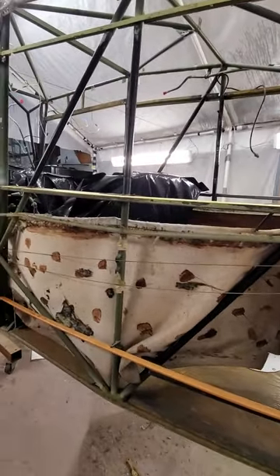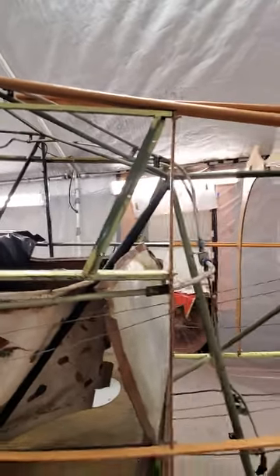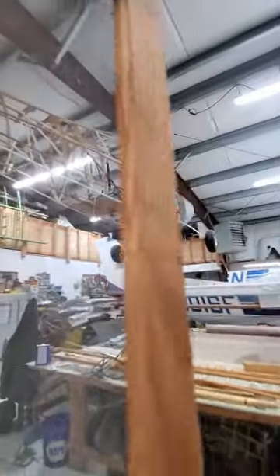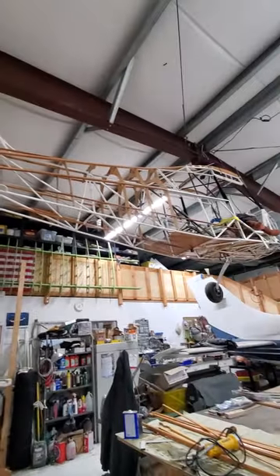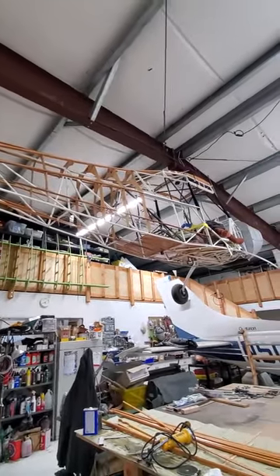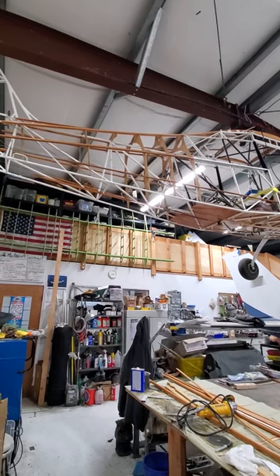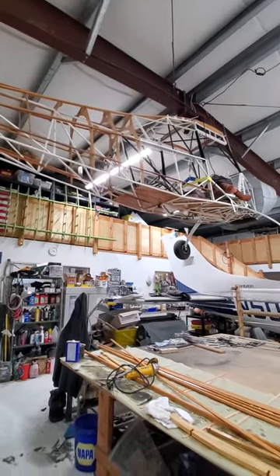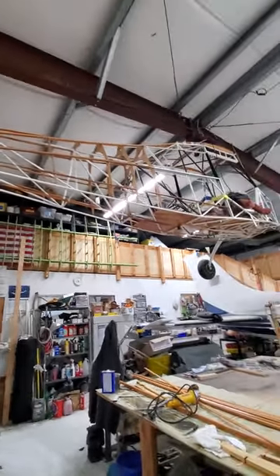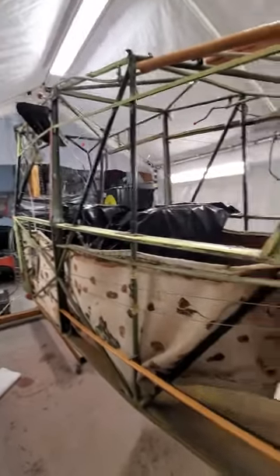We'll start covering once we get the headliner. My friend Shelby in Tennessee is making the headliners for us. I'm actually having him make two, because as you can see I have another Citabria hanging from my ceiling that also needs a headliner. All the formers and stringers are already done and the cables are made on that one. We're almost ready to cover it, but I need the headliner first, so since Shelby was making one I said make two.